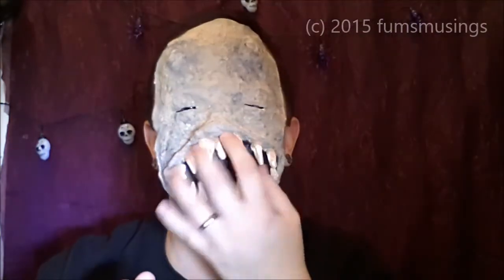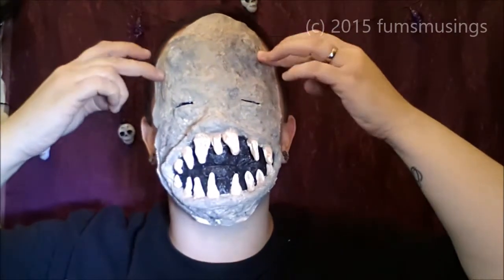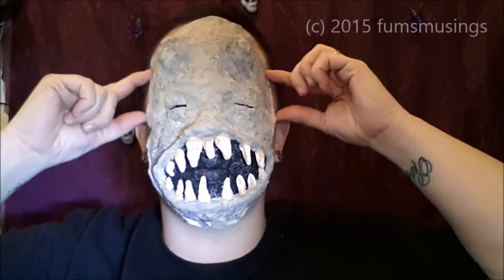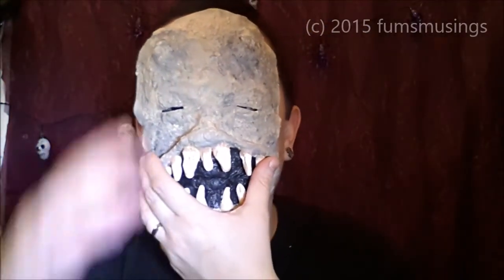All you do is — it depends which way you want to apply it. You can use it as a mask and just fasten some elastic to hold it in place. You could probably do with a piece of elastic that goes round about there, and a piece that goes round about there, or add two pieces. But I'm going to stick it on as a prosthetic, so that's what it's going to look like.